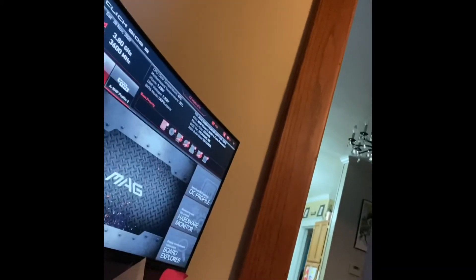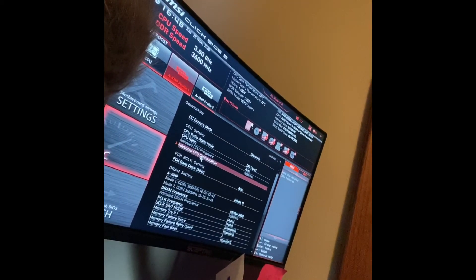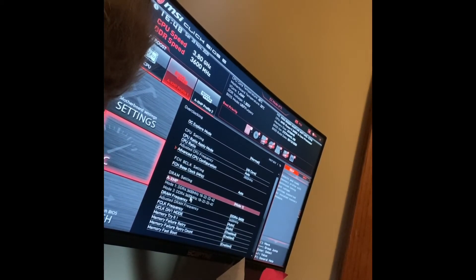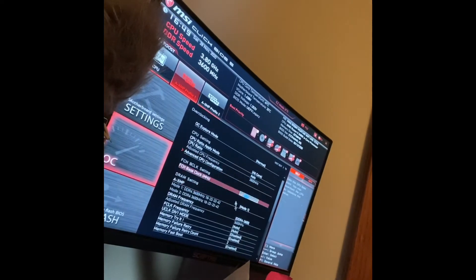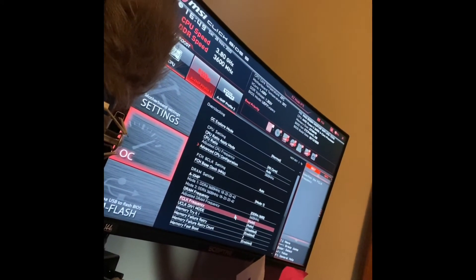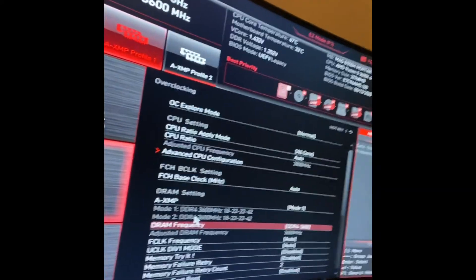We're going to go to our settings — boot, security, system stats. CPU is at 38. DDR frequency is 3600. It loaded up correctly — the DDR4 RAM is running at 3600MHz.